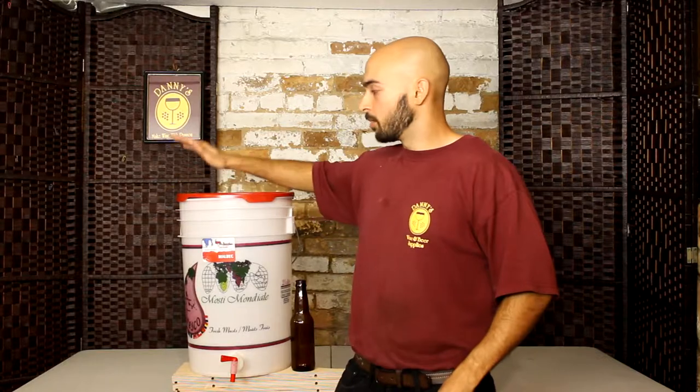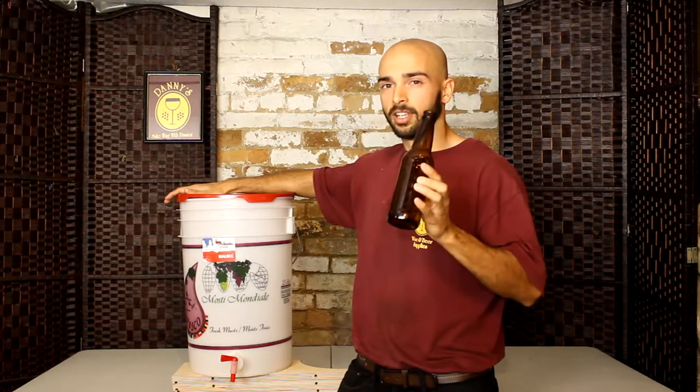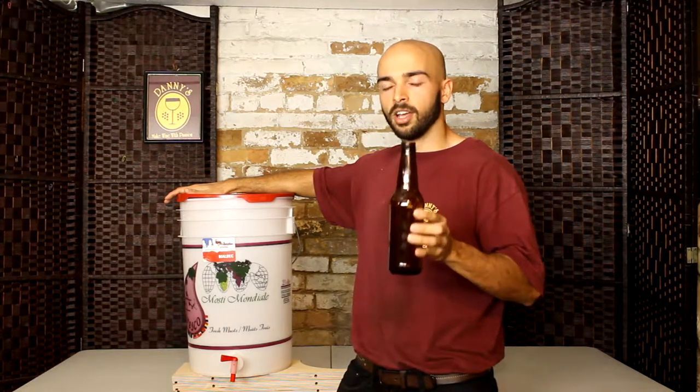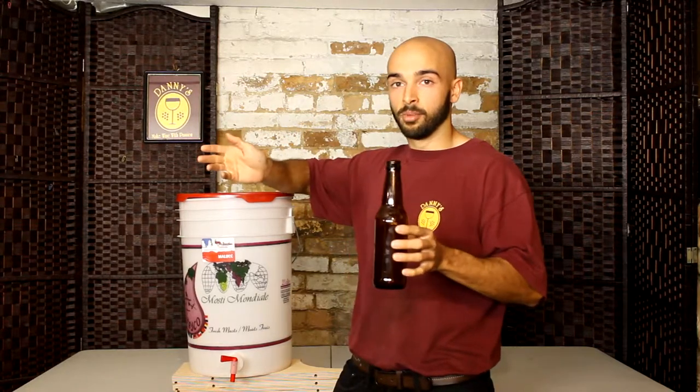Well, the main thing is that most people find using a bottling bucket a whole lot more easy and less tedious than using a siphon. Especially if you're going to be bottling into something like 375ml beer bottles, it's a lot of work to try and pinch your hose or fit your bottling attachment into 60 different bottles.